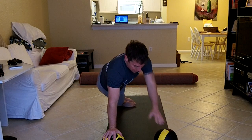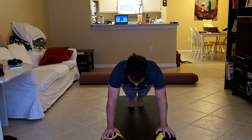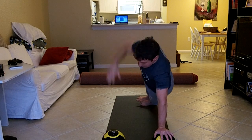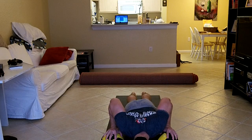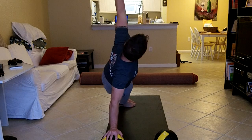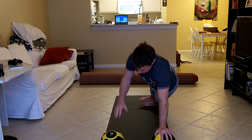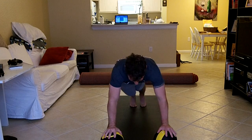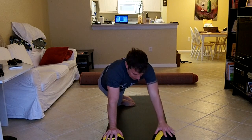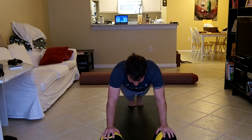Make sure your chest is open — really open — when you get that side arm, when you go into that side plank. Open that chest. Focus on keeping the butt down, back really flat. Your core is engaged really the entire time.